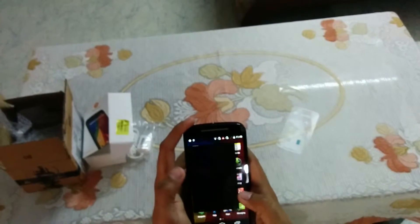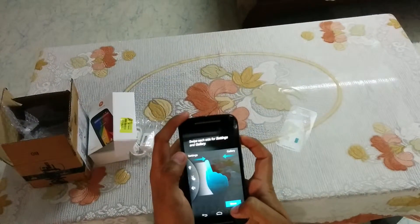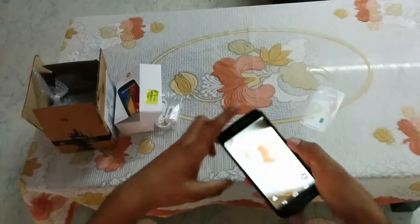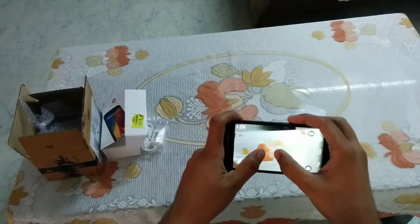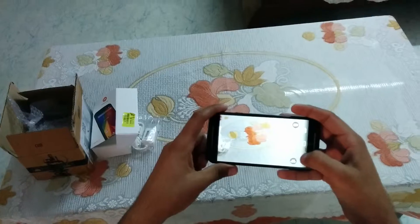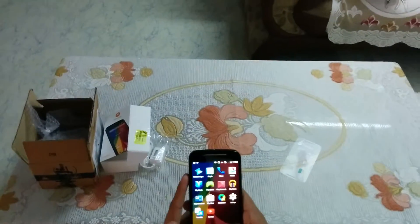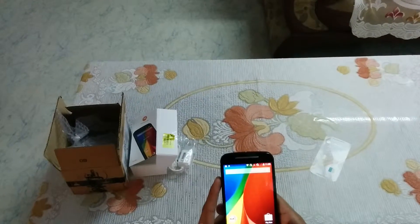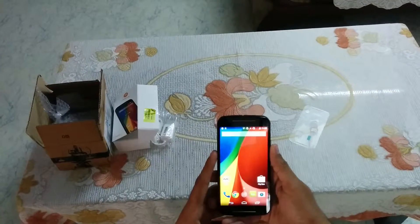Let me show you the camera first. The camera is great, far better than the previous one. That's all from the first boot. Ok friends, thank you for watching my video, we will meet you in the next one.